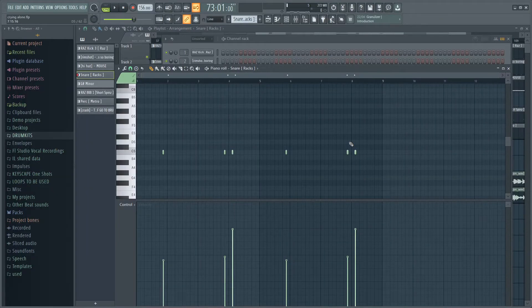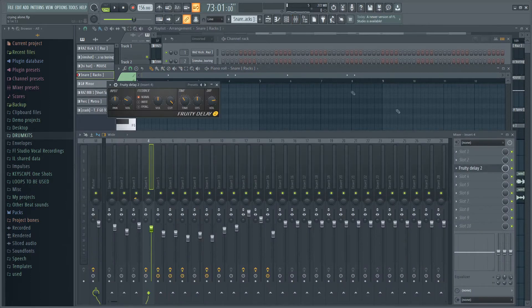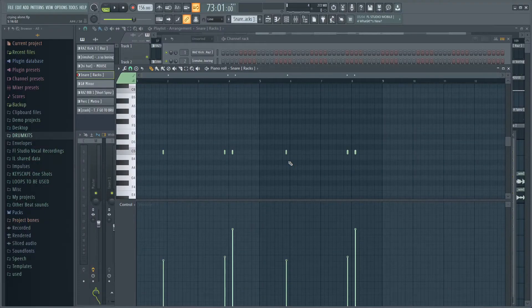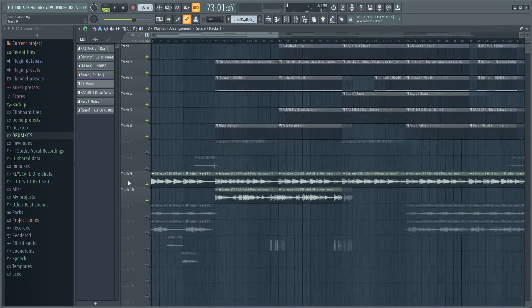Next up I added this snare right here. As you can see I've messed a lot with the velocity, and that's not the only thing — I also added some delay on it. The delay and velocity together just make the snare really bouncy and I think it sounds way better like this. Have a listen.